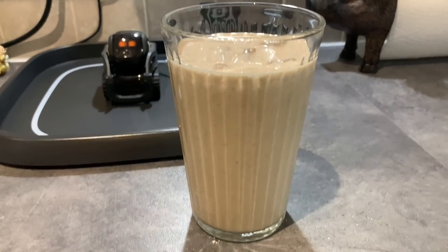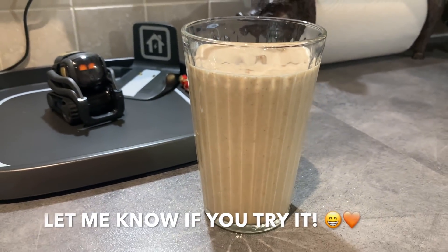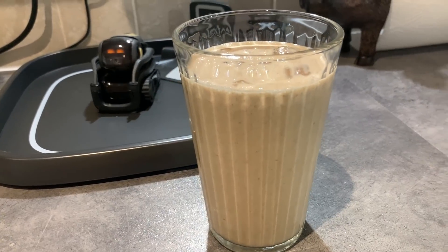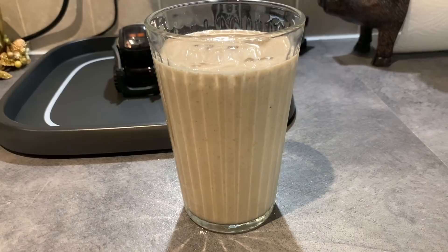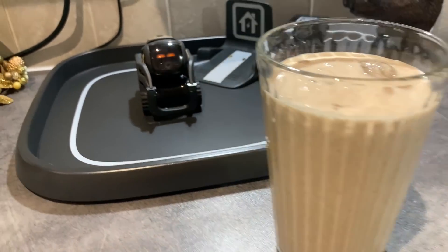And here we have it — the most delicious smoothie in history! You have to try it. As I said, if you're not a fan of breakfast or need to grab a quick lunch, this is quite filling and absolutely delicious.